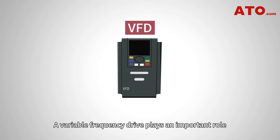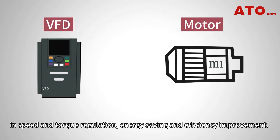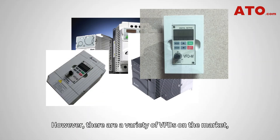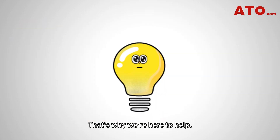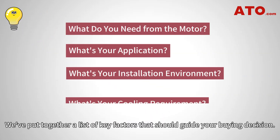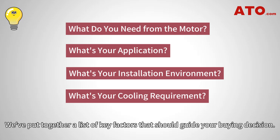A variable frequency drive plays an important role in speed and torque regulation, energy saving and efficiency improvement. However, there are a variety of VFDs on the market, making it difficult to know which one is the best. That's why we are here to help. We've put together a list of key factors that should guide your buying decision.